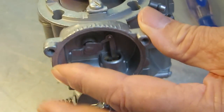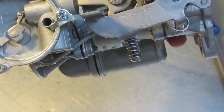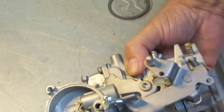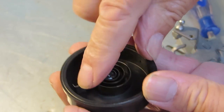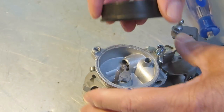The next thing I'm going to show you here is installing the choke thermostat. You've got a hook on the end of your thermostat, and in this particular one it hooks onto that little lever in there, in the choke housing.